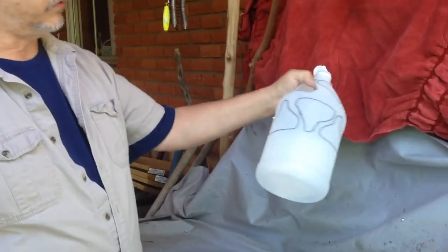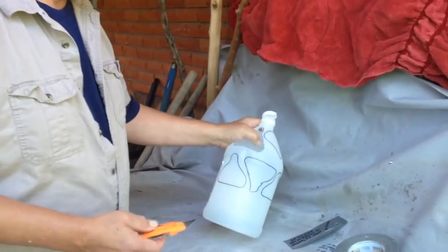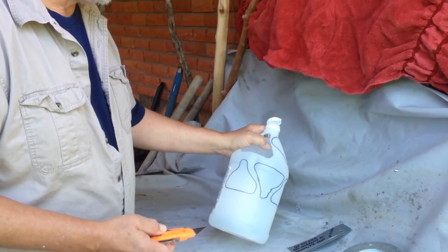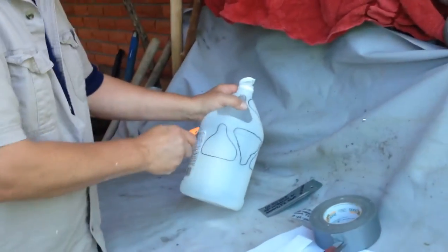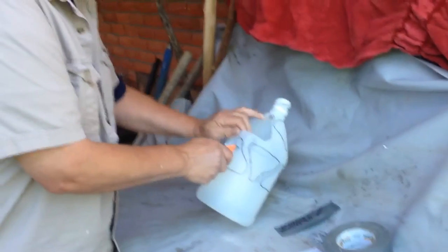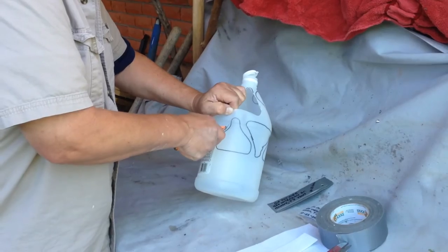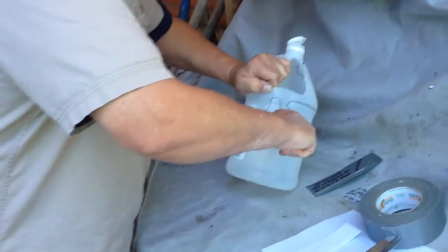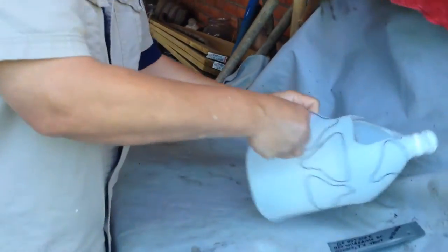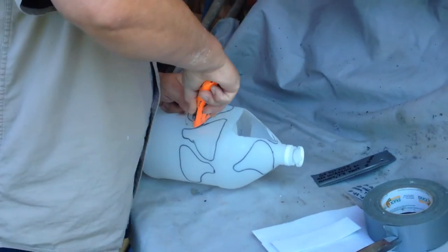I'm gonna make some tags out of this white jug. I would probably prefer maybe a yellow or blue jug, but this is what I have at the moment. You need to use a razor knife — you have to be really careful because you can slip and cut yourself, and then you're not fishing, you're at the hospital getting stitched up. Or you could use some good sturdy scissors.